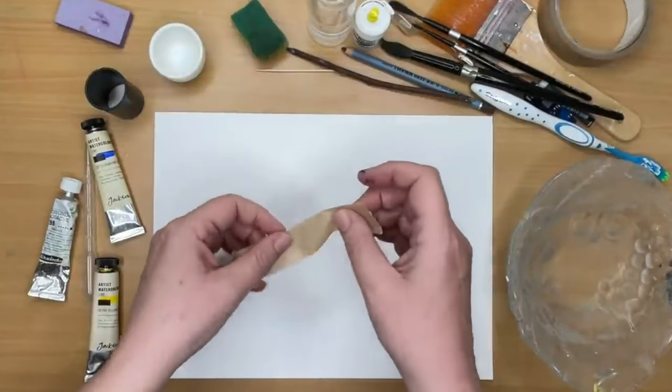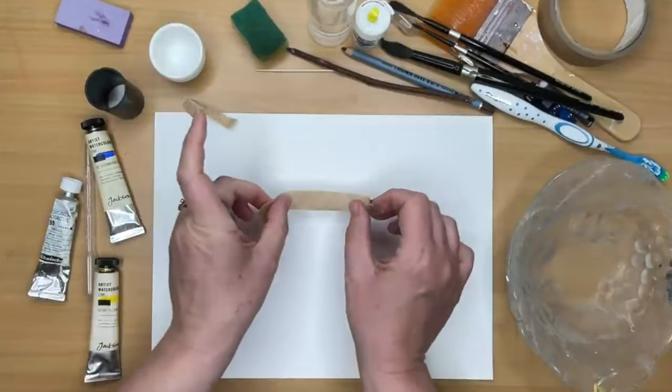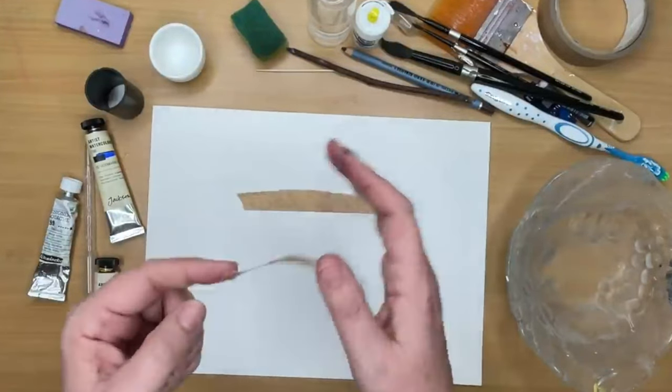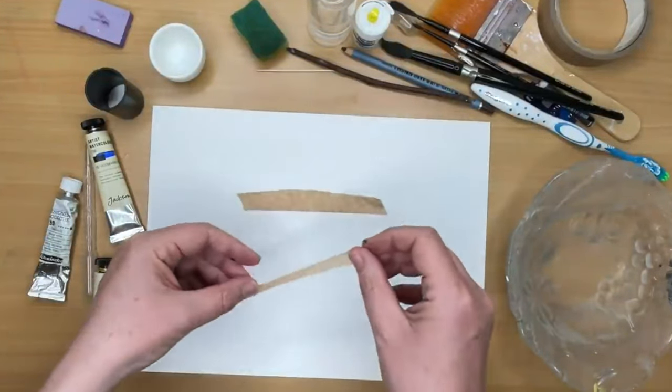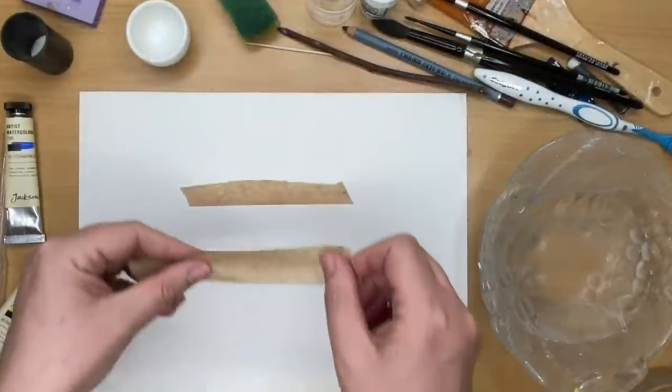One of the most important things in watercolour painting is to reserve your light. Here I'm using some framing tape, a little bit like masking tape, just a bit more gentle on the watercolour paper. And I'm just blocking out this area here.